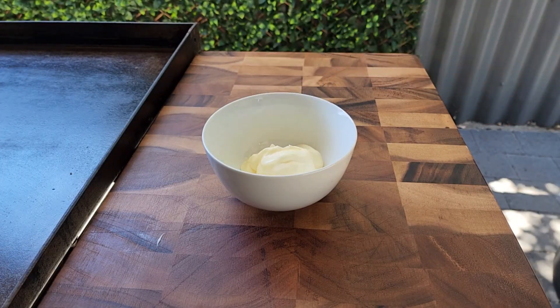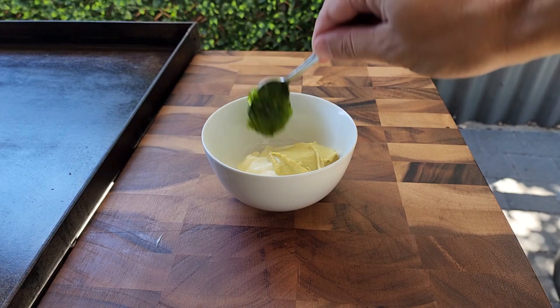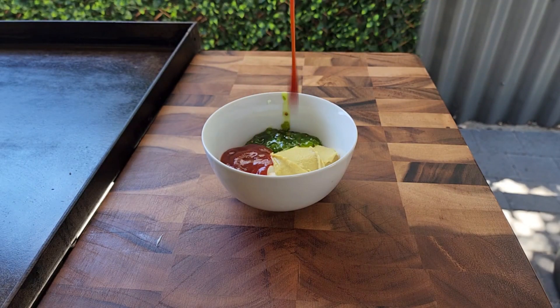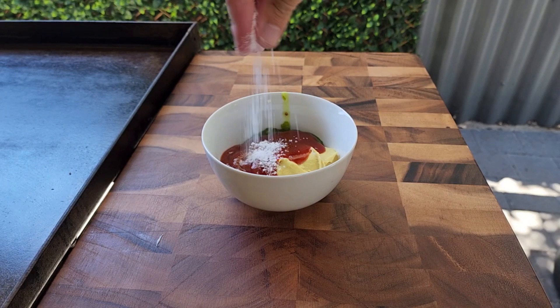One of the most important parts of the burger is the sauce. Start with the mayo, Dijon mustard, relish, tomato sauce or ketchup, sriracha, and a bit of salt. Mix those all together and set it to the side.